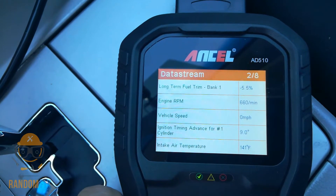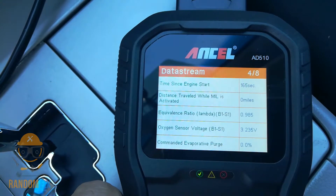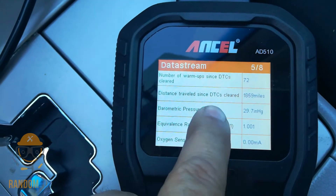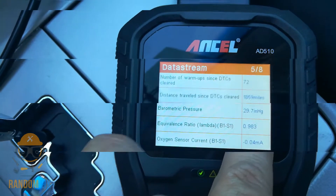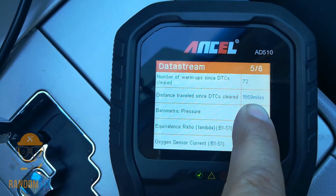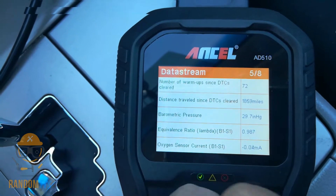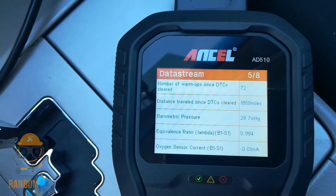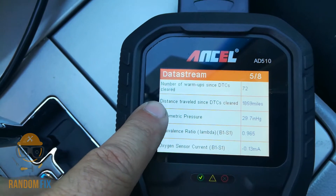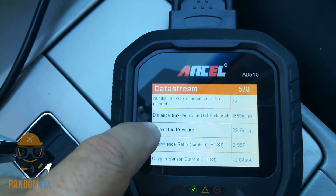We've got RPM here, which is pretty cool, but the most impressive feature — something my thousand-dollar scan tool doesn't have — is this: distance traveled since DTCs were cleared: 1,859 miles. This is so important if you're going to buy a vehicle. If someone cleared the check engine light and it only shows 99 miles since clearing, that's a car you may not want to buy. This right here is a definite winner that would have saved me a bunch of money.